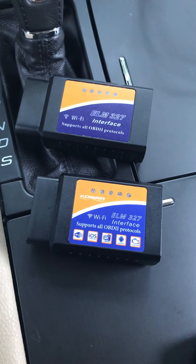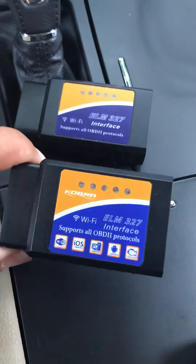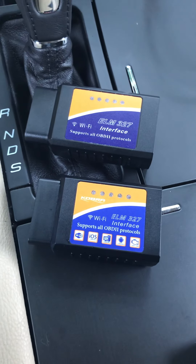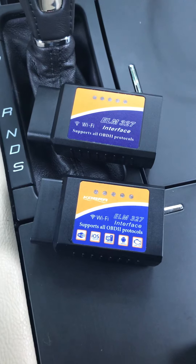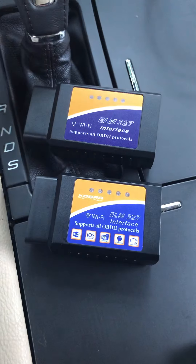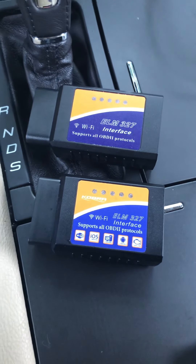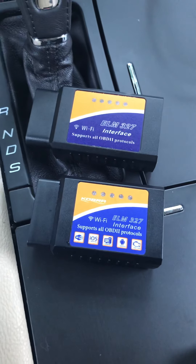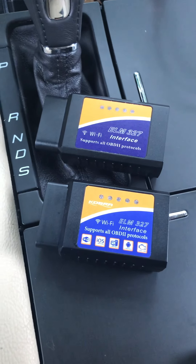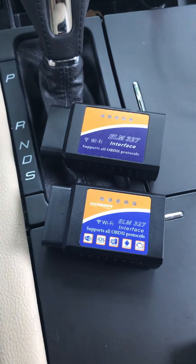So if you're going to choose an OBD2, I recommend Cobra or Foseal — those are the only two I've used that work well with my applications. These China-made ones that are dirt cheap — nine bucks, thirteen bucks, whatever — are no good. Ask the seller what version it is, and if they tell you 1.5 or 1.6, do not buy it, because those will not work with my applications.